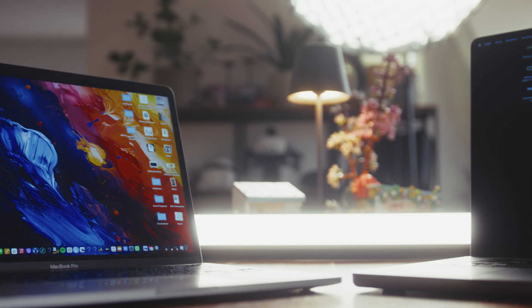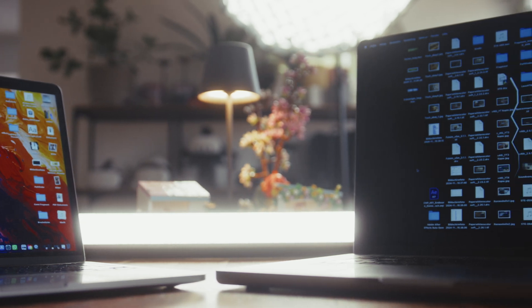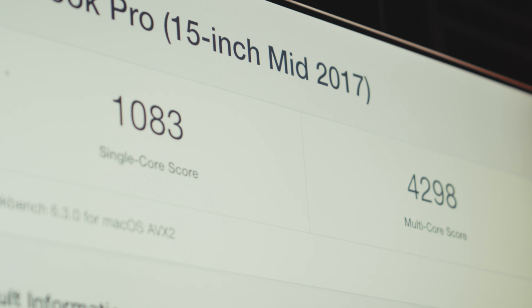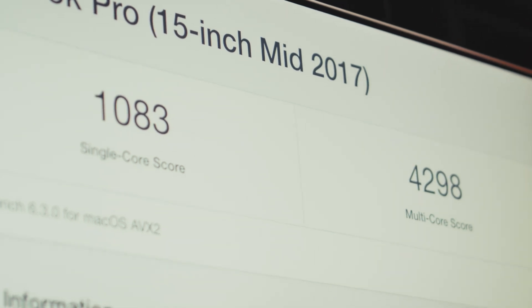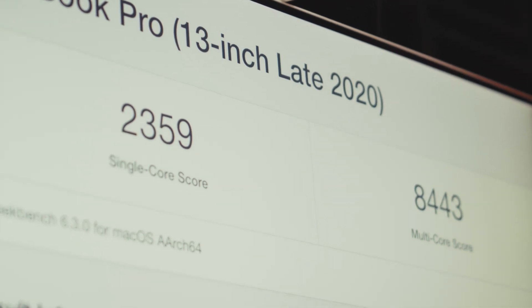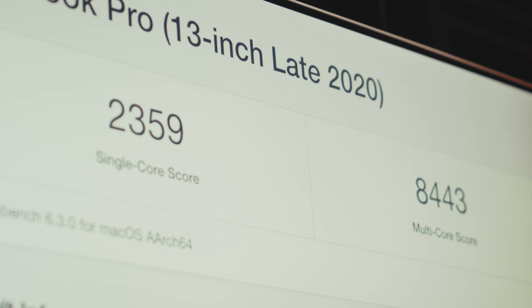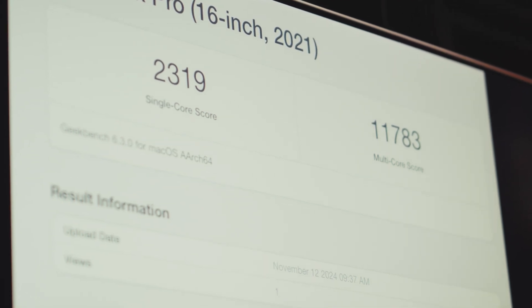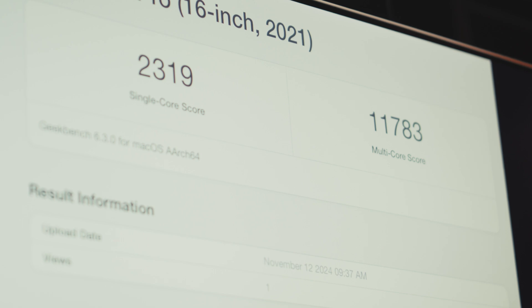Comparing it with all the Macs I have around my studio, the M4 is a clear winner and very dominating. Against the Intel-based Mac, it's almost four times the performance in both multi- and single-core — and I paid almost 3,000 euros for that machine back then. Against the MacBook with M1 chip, it's almost double the speed in both. Against the M1 Pro, it's still a very clear difference — single-core is almost double, multi-core is a staggering 60–70% faster. A giant leap for a fraction of the price.